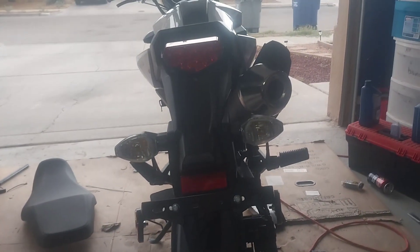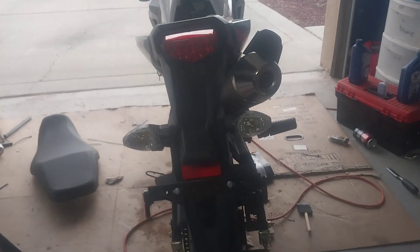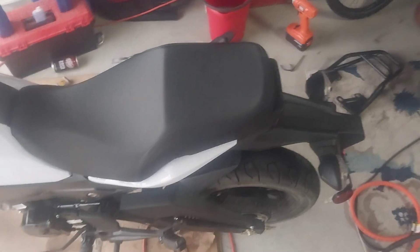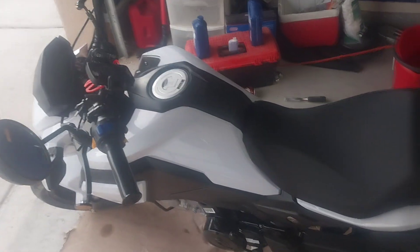That's what your rear end is going to look like on your bike. It's missing that rack, but it looks much better in my opinion. Now all you've got to do is get your seat back in there, and your rear end delete is finished. Your bike's going to be looking a lot better.